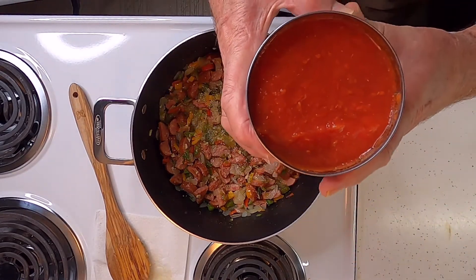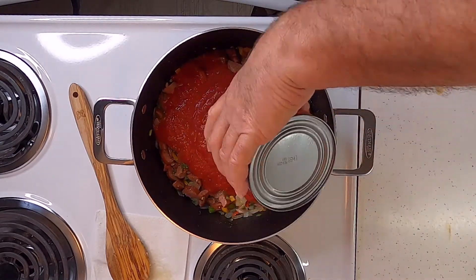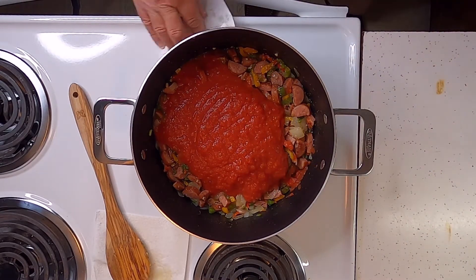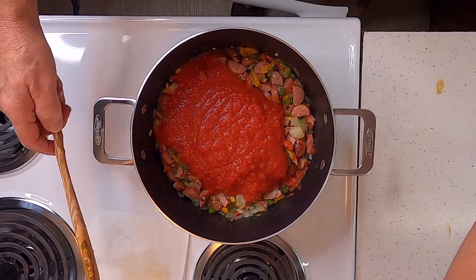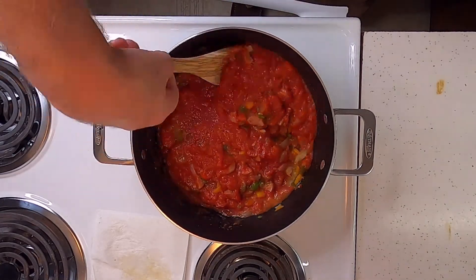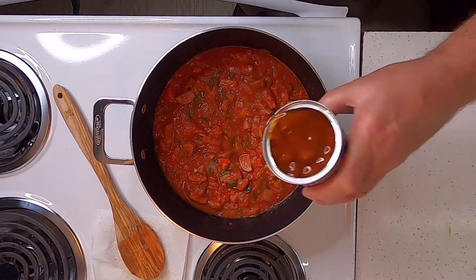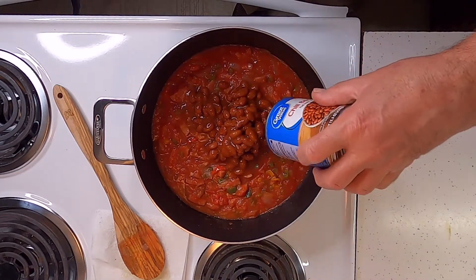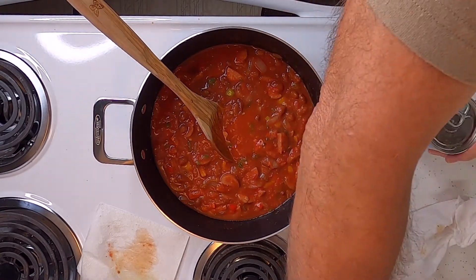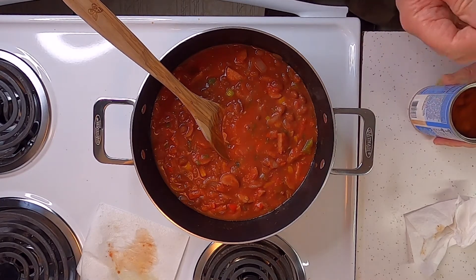Now I want to add a 28-ounce can of crushed tomatoes. Turn the heat back up to medium. Then we've got a can of chili beans in chili sauce, and then another can of chili beans.